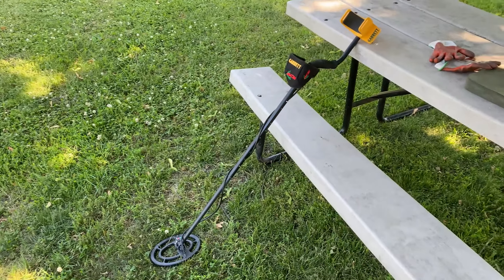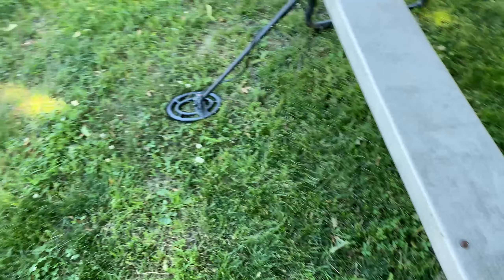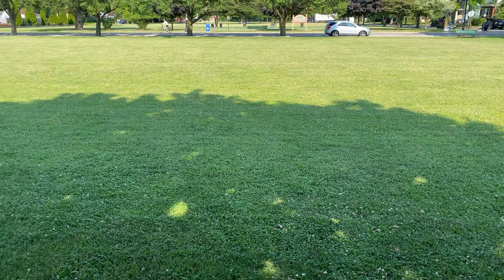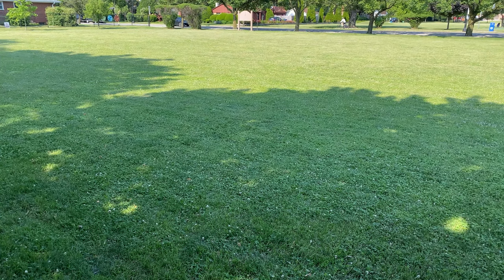So with me today I've got the Garrett Ace 250. I've also got my pro pointer AT and my lush digging tool. We're gonna put the gloves on, turn the detector on, get started, and I'll see you when I'm at the first signal.